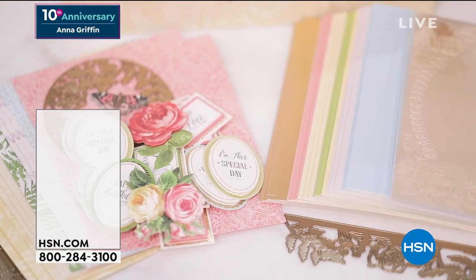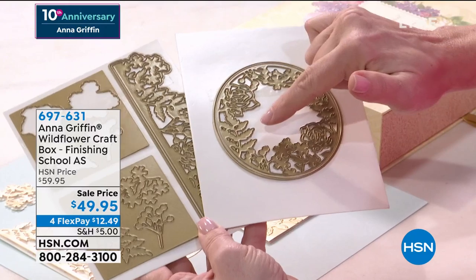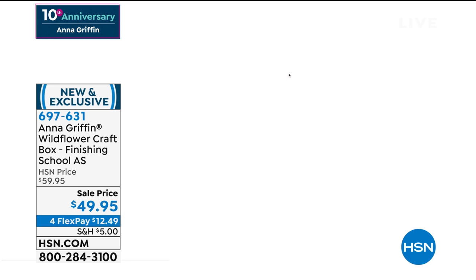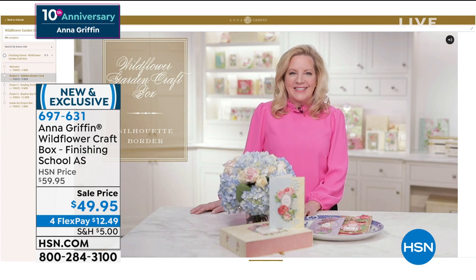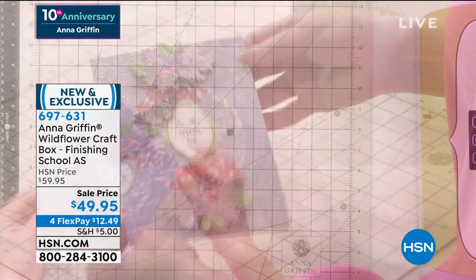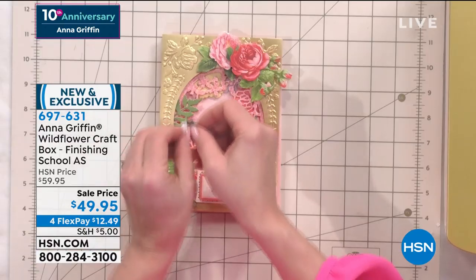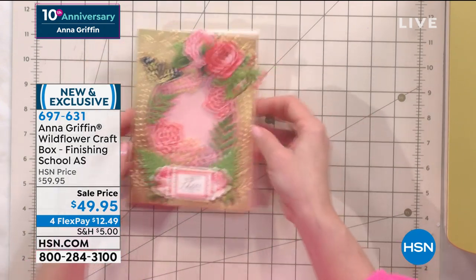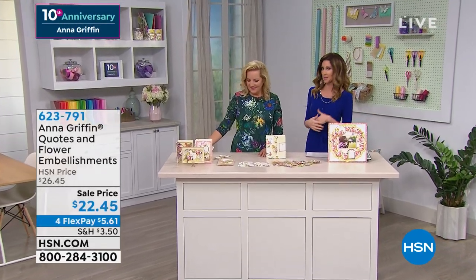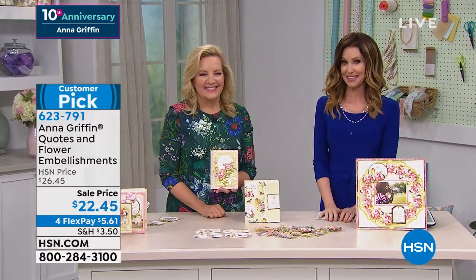This was popular earlier in the hour — the auto-ship Wildflower Craft Box. Every few months you'll receive a new box. It comes with six dies and a 3D embossing folder — 12 classes in total for the whole auto-ship, included. Each box comes with three Finishing School classes. It's $49.95 and you're automatically enrolled in the auto-ship, but you are always in control here at HSN. That's your way in if you missed Create or it sold out. Finishing School is kind of like your own Anna Griffin tutorial in your home.